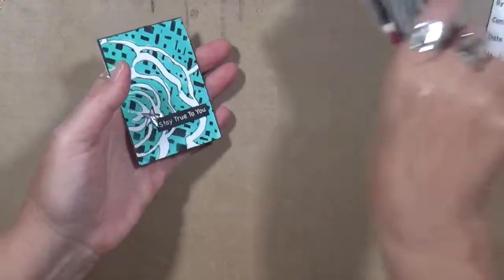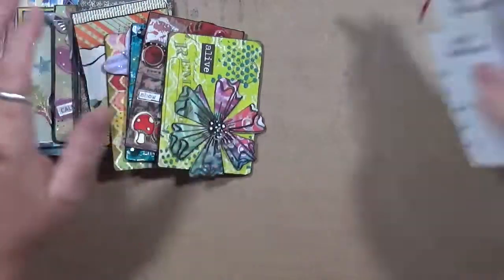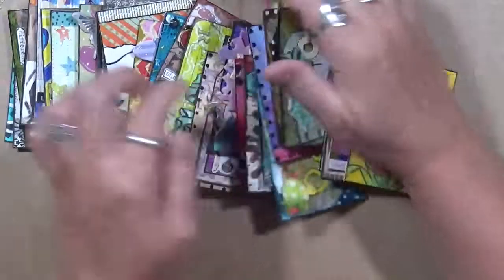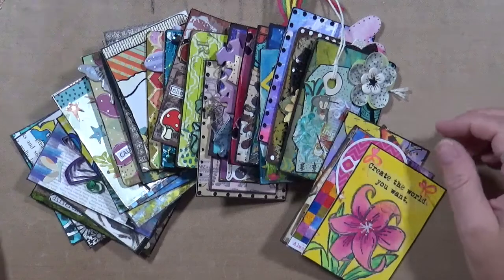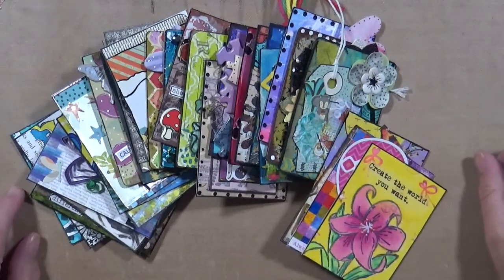So there you are — there are my 30 ATCs in 30 days. I hope you guys enjoyed it. If you have any questions, just leave them in the comments below. Don't forget to have fun and stay true to you. Talk to you guys later, bye!